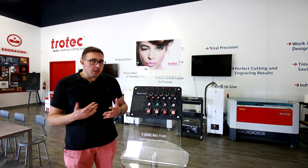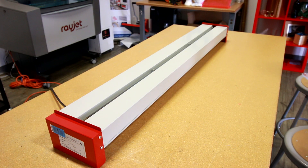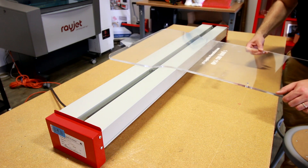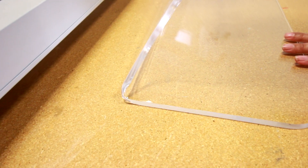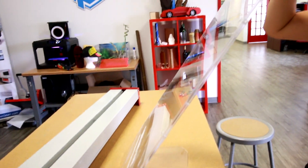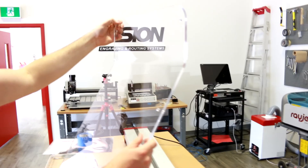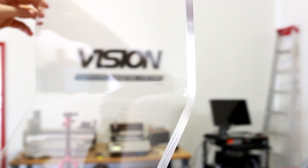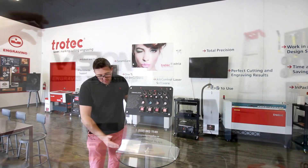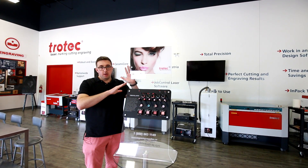Acrylic bending is something pretty new that we haven't done on this YouTube channel before. Here at Trotec Laser Canada we sell acrylic heat benders. The acrylic bender has a heated metal rod in the middle that heats up anywhere from a couple of minutes to up to 30 minutes. It can handle up to 10 millimeter thick acrylic — in this case we're using 8 millimeter acrylic for the main base. We heated this piece for about 10 minutes and then bent the middle part from the base and the top part over.